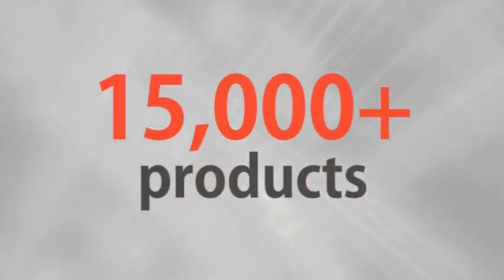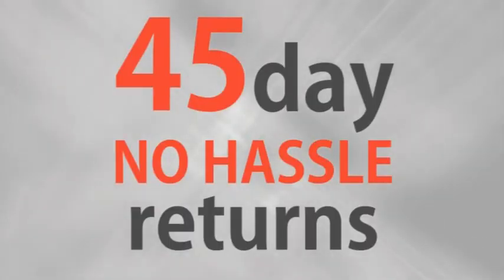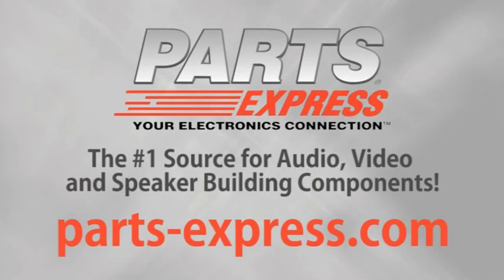If you're in the market for a really great driver at a really low price, check out the Aura Full Range Neo Driver. Over 15,000 products, free same-day shipping on most orders, 45-day no-hassle returns, and free tech support. PartsExpress.com, the number one source for audio, video, and speaker building components.